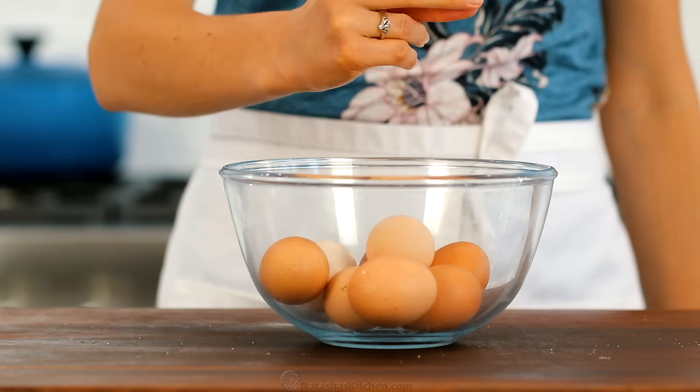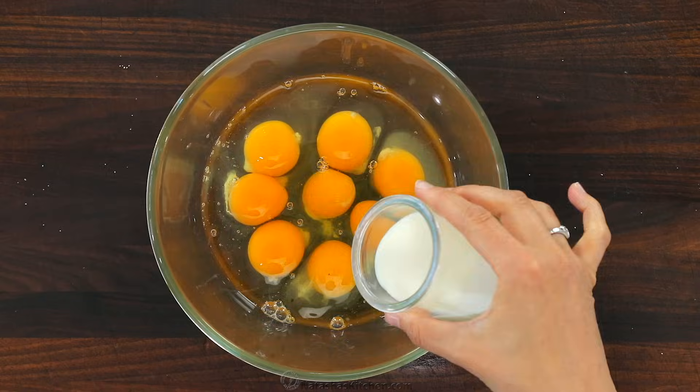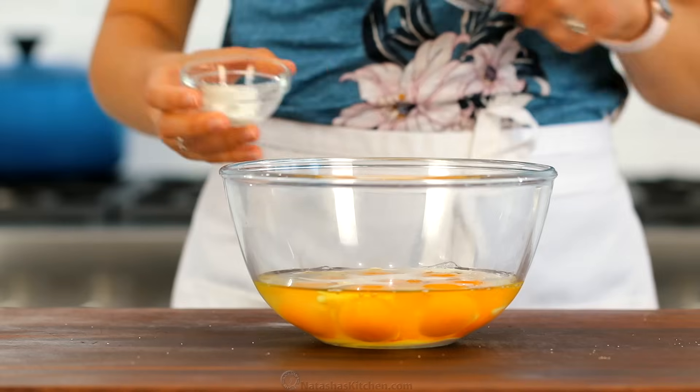Stay tuned for some brilliant ways to freeze and reheat these. This recipe moves fast, so preheat your oven to 350 degrees Fahrenheit.